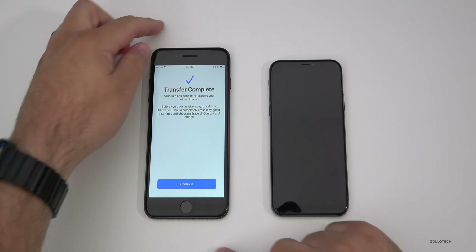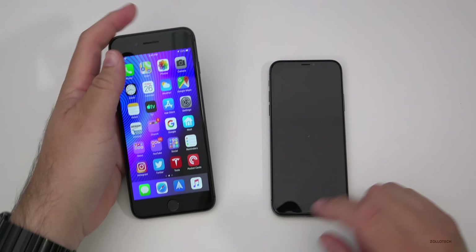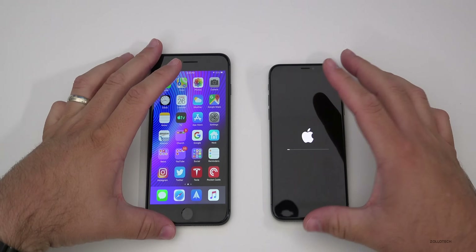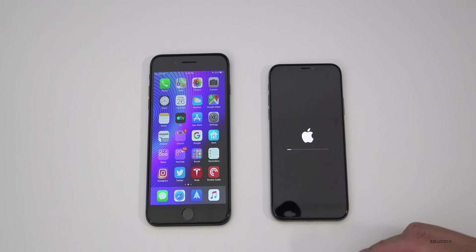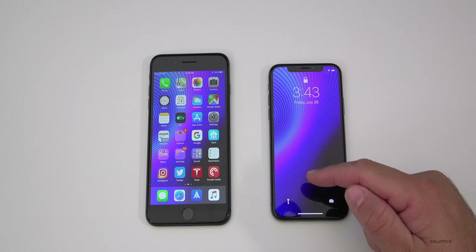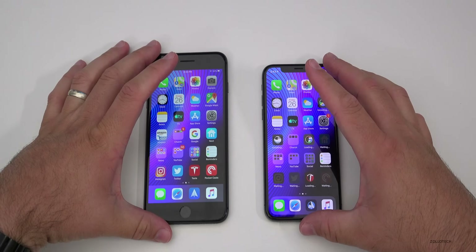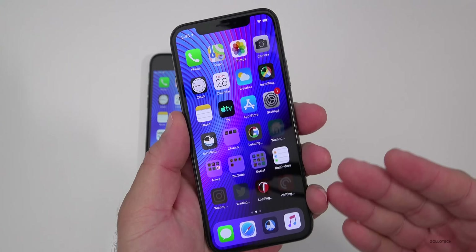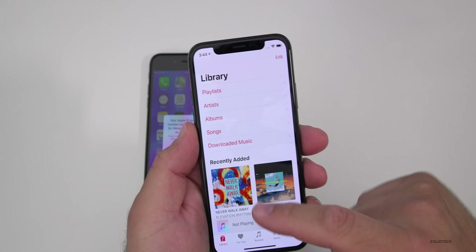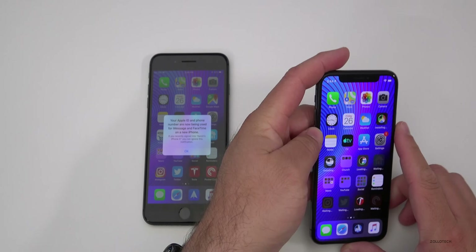Now that the transfer is complete, it says 'Transfer Complete' on the old phone. You'll hit Continue and all of your information should match on this phone once it reboots. It starts a reboot as soon as it finishes transferring, so we'll wait for this to reboot. The phone has rebooted and you can see the wallpaper now matches. All of the apps are going to install, but all of the app data should also be there. In Music, you'll have all the same music, but if you have iCloud Music it will just re-download those.